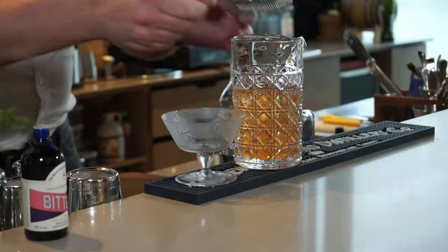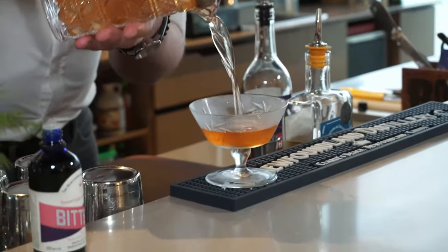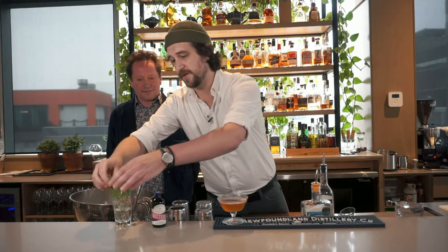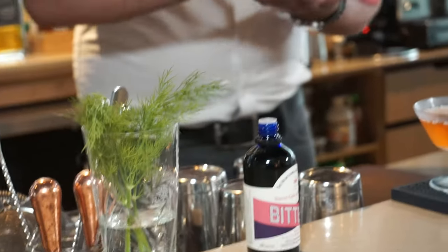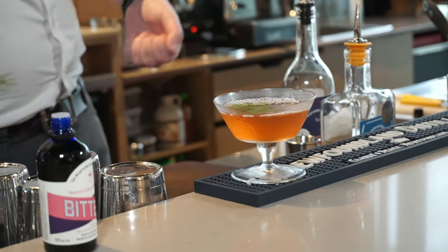We're just going to strain that into the glass. And just for aromatics — it's already a very aromatic cocktail — we'll finish with a small sprig of fresh dill, slightly spanked just for expressing the oils. And there you have the Vital Friend.